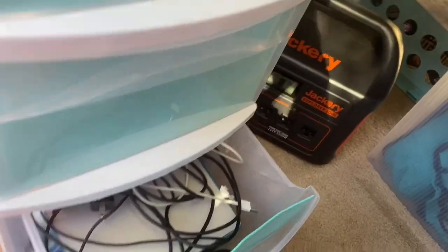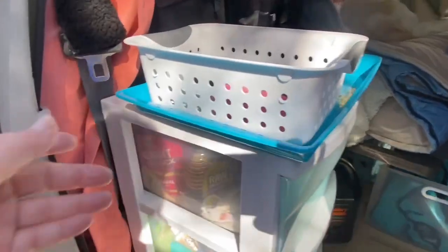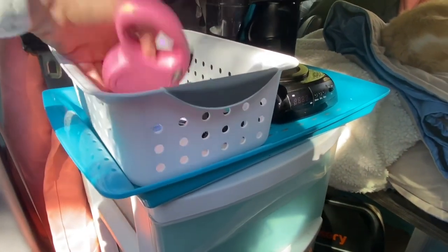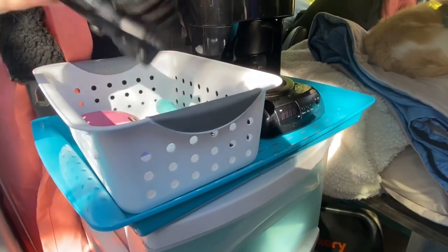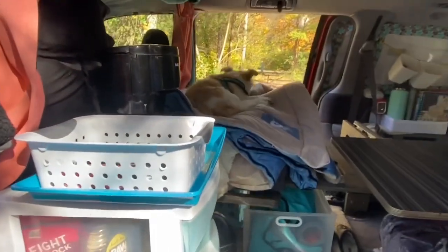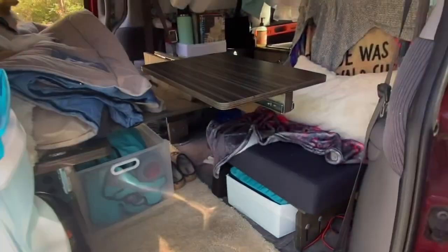Down here is my spa drawer, and then down here is my electronics drawer. So this little stackable drawer thing has been great. I just keep this tray on here so I can fit this basket and my coffee pot both nicely here. I can put the leash, my mace, my flashlight — anything I want to get to right away is right here in this little basket when I come in the door, just like a little catch-all basket at your front door. That works out really good.